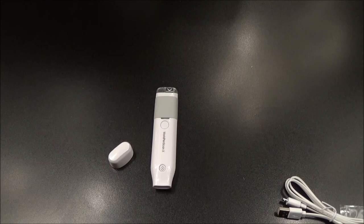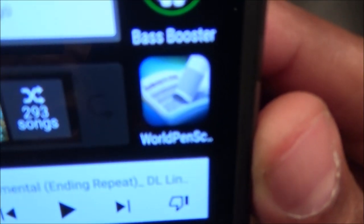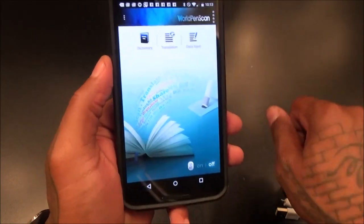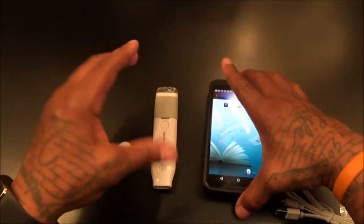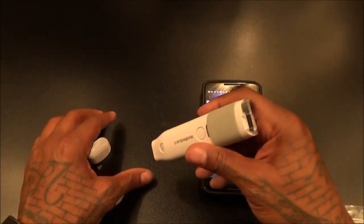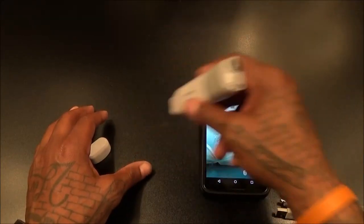Now let me grab my phone and show you how easy it is to pair up. I already paired it earlier but it only took a second. If you have an Android or iPhone, all you have to do is get the app called World Pen Scan. Pop it open and you've got a dictionary, a translator, and data input. The dictionary will give you the definition of a word you scan. For students and business people — basically anybody — when you're reading and you've got a word you don't know, pull out your World Pen Scan X, scan that word, and get your definition right there.